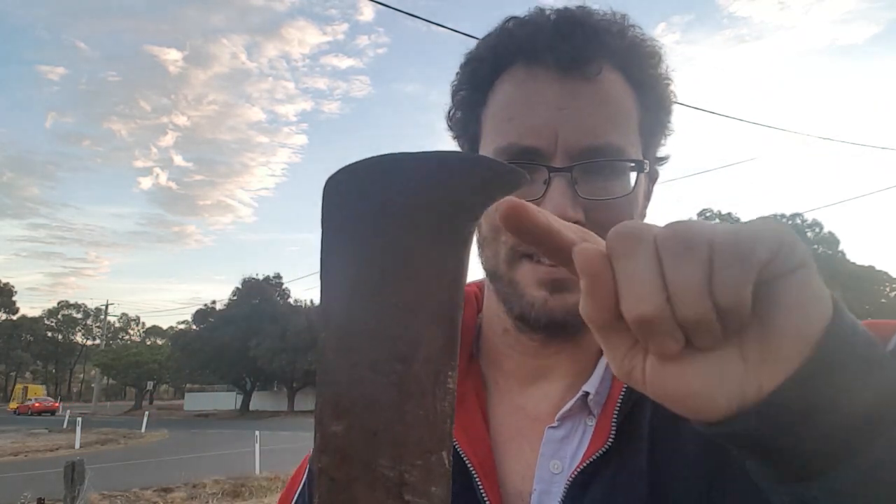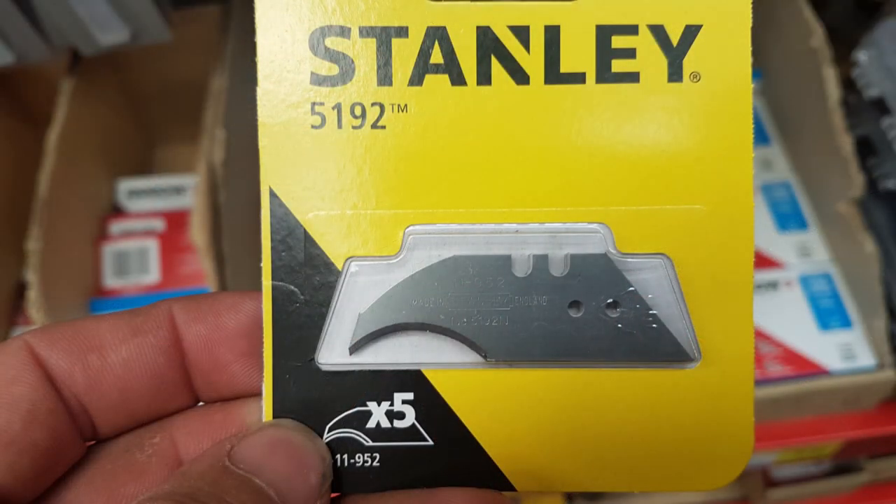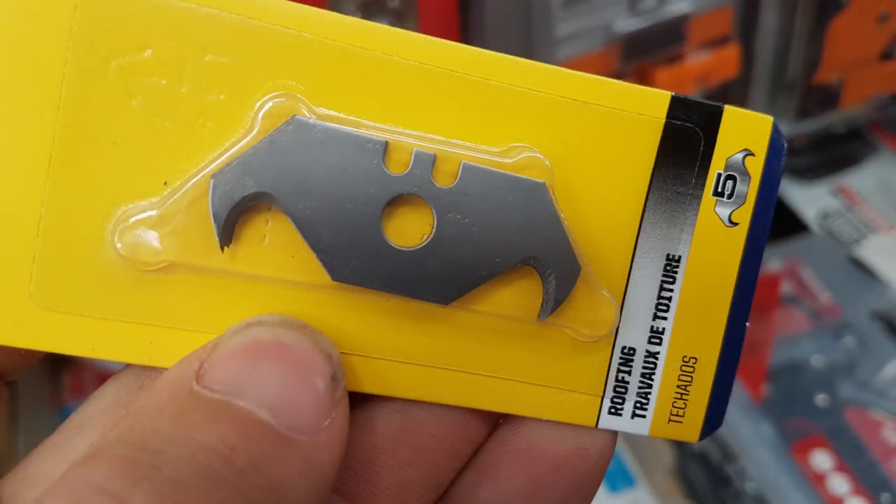First thing you need is something to cut the fabric off the outside of the mattress. Myself, because I love old tools, I have a billhook and this little curved bit of the blade is really handy for getting in and cutting the fabric without touching the steel springs. You can get a similar shaped blade from the hardware store, but you can just use whatever you've got — a kitchen knife will do as long as you're careful of the edge.